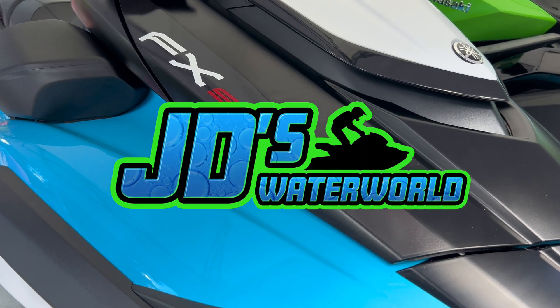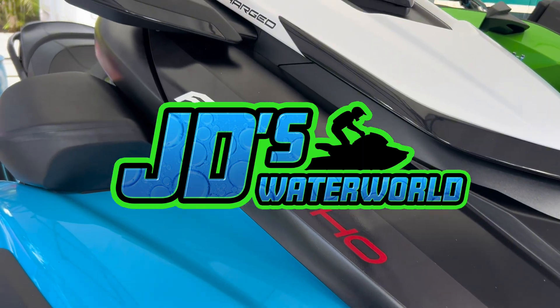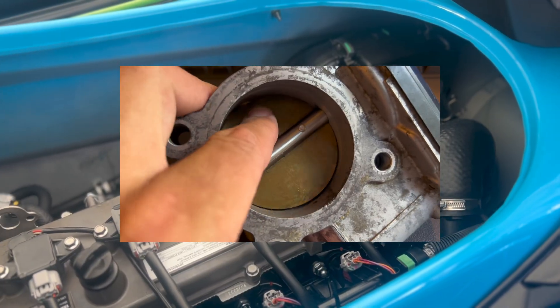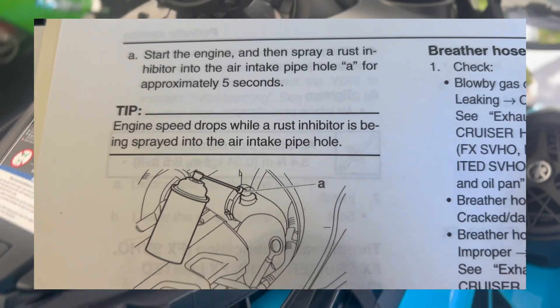Hey guys, JD here with the Yamaha FX SVHO Wave Runner. Today I'm going to show you how to complete the throttle valve and forced induction system lubrication procedure as specified in the Yamaha service manual.